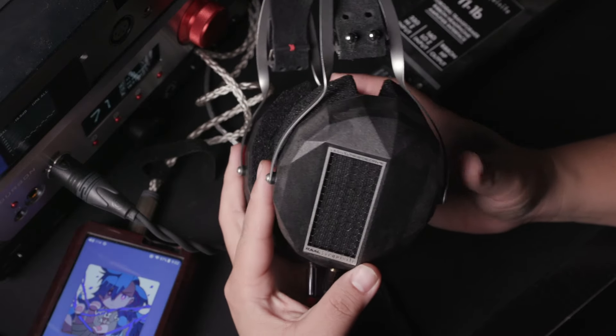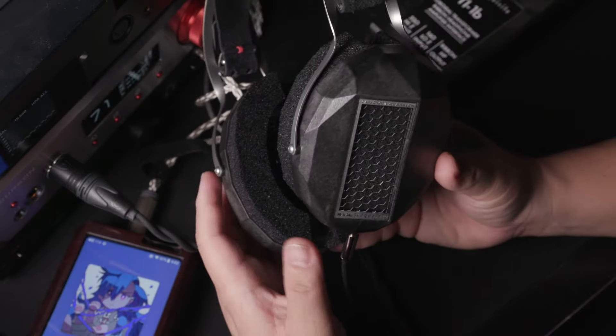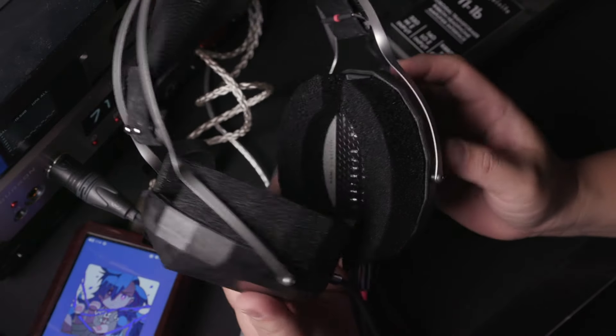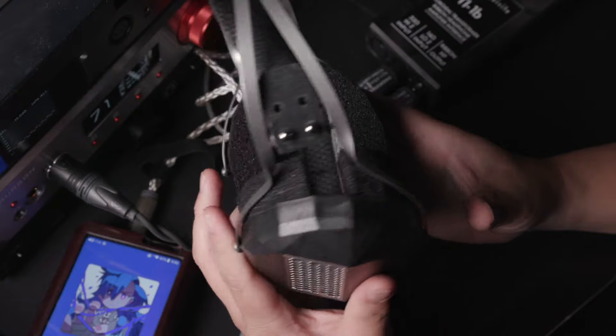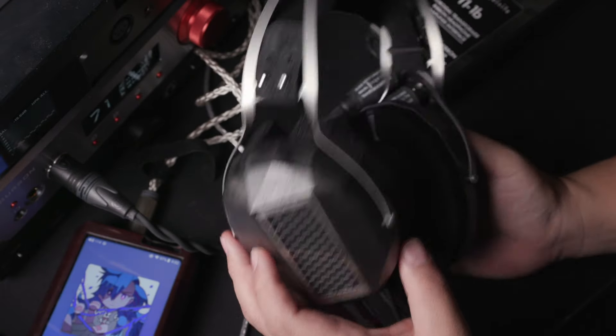On my hand here is one of the very interesting headphones. This is the Raul Requisite CA1A. You can see this is a really interesting headphone itself.